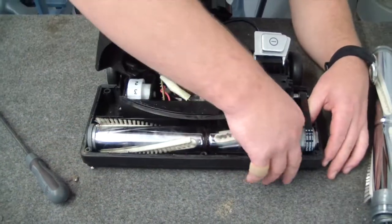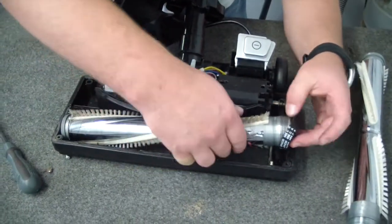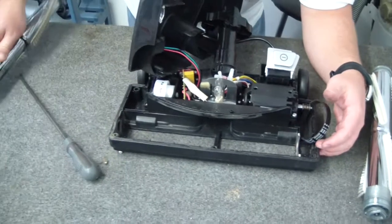To get the roller out, we lift up the end with the belt on it. Just slide the belt off, and then your roller brush can come out.